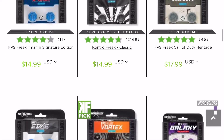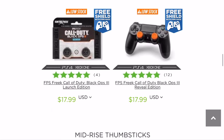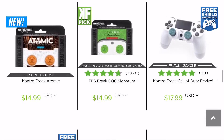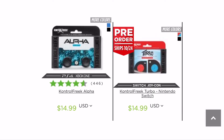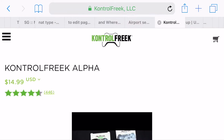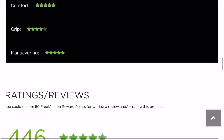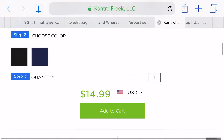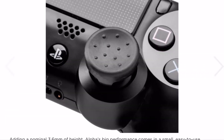Another type that I got is the Alpha — I'll show what I got after looking through the website. I got a type of Alpha that has four sticks in the pack. It's very low at 3.56 millimeters, almost barely above your regular stick. I think I might use that on my left stick and use the Vortex convex stick on my right stick.